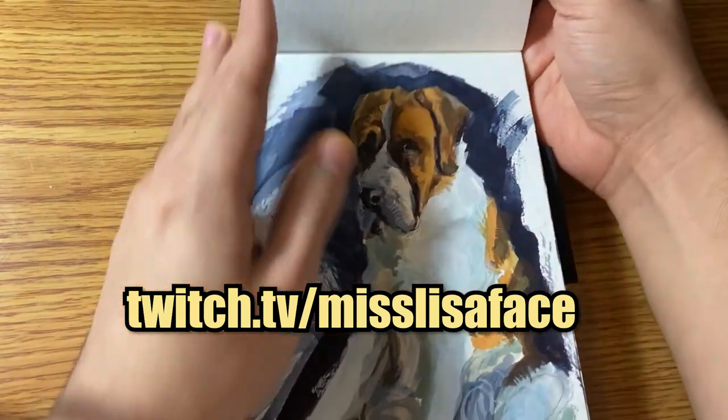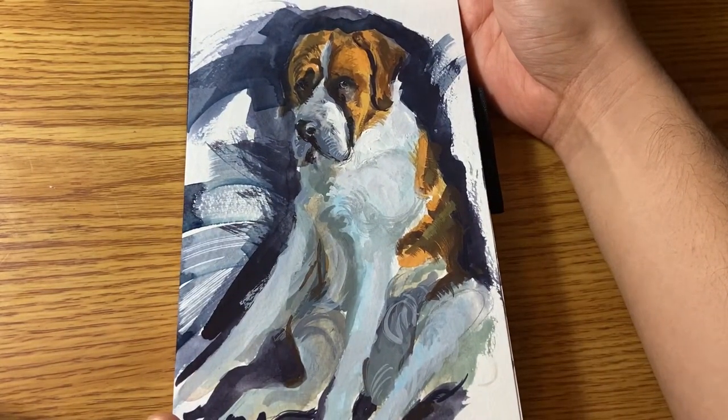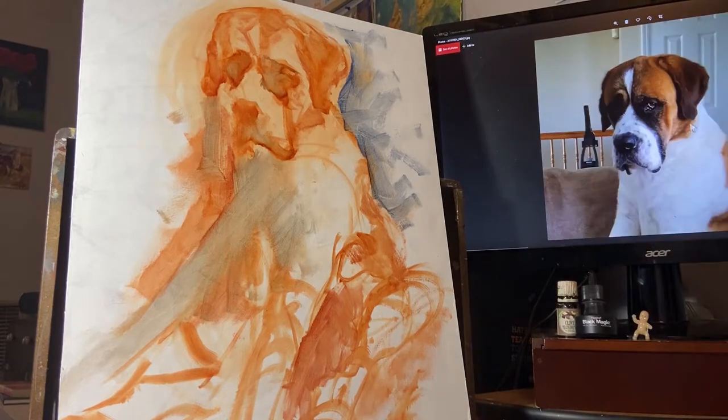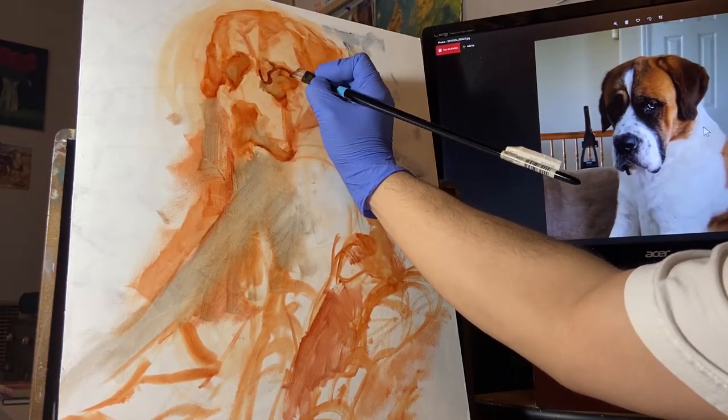She gave me a ton of reference for her dog Banjo the Saint Bernard, and it was this one that I chose after I worked it out in my watercolor sketchbook. I immediately started painting before I started recording, unfortunately, so you don't get to see the very beginning, but this is about five minutes in.